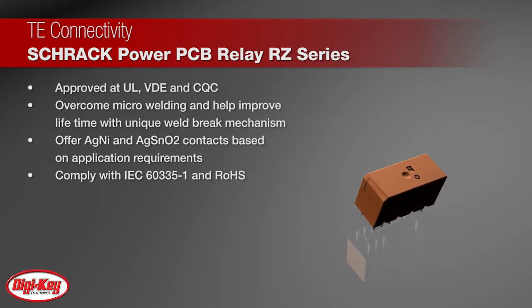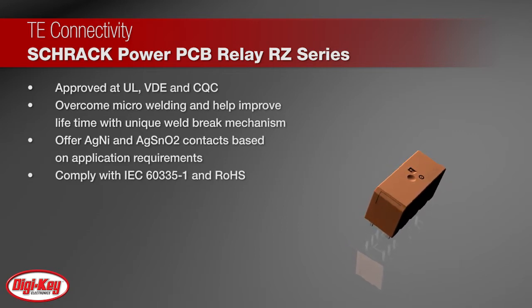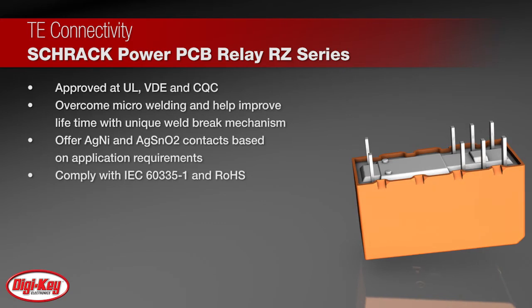The RZ Relays come with a unique weld breaker mechanism to overcome microwelding and help improve lifetime. They offer a choice of silver nickel or silver tin oxide contact materials to meet various application requirements.